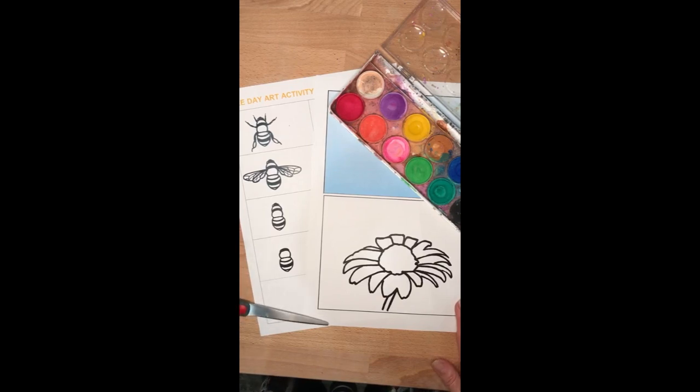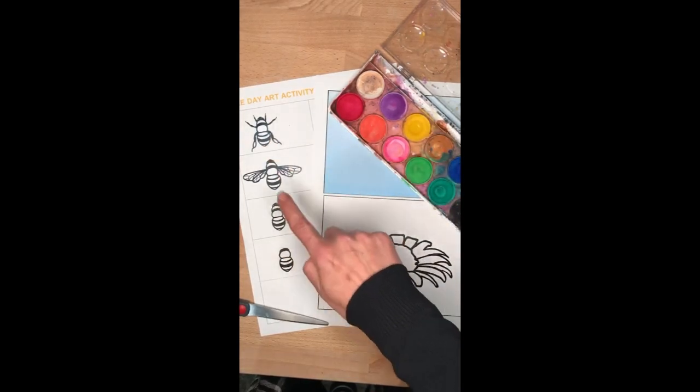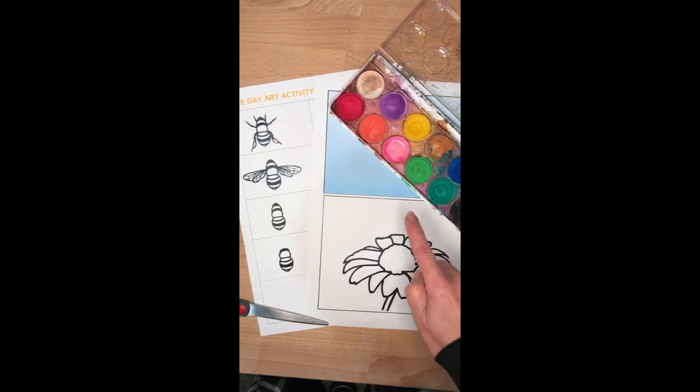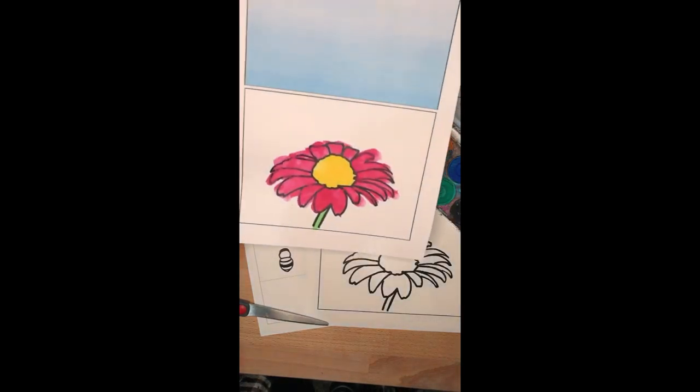So step one is you're going to mix up some yellow paint and you're going to be painting in all your bees — not the wings — you're going to be painting the centre of your flower, and then after that I want you to choose a different colour for painting in your flower. You can see one I've already prepared here — I decided to go for a nice pink.